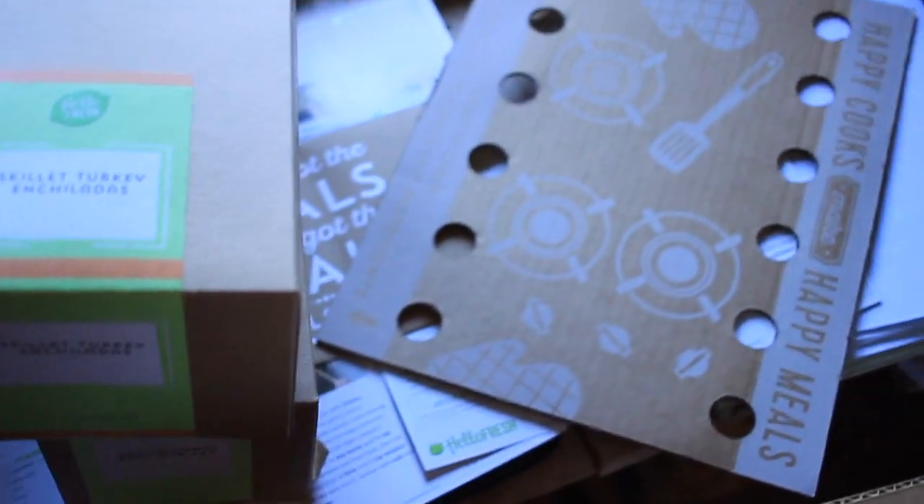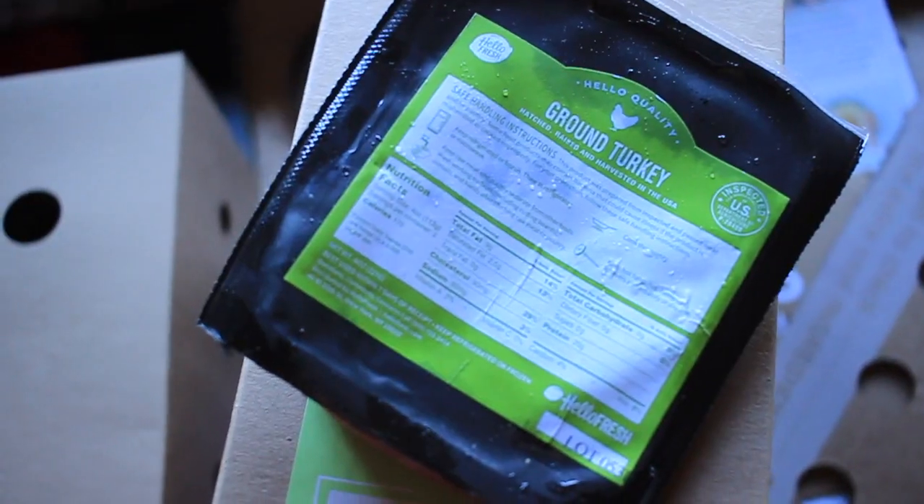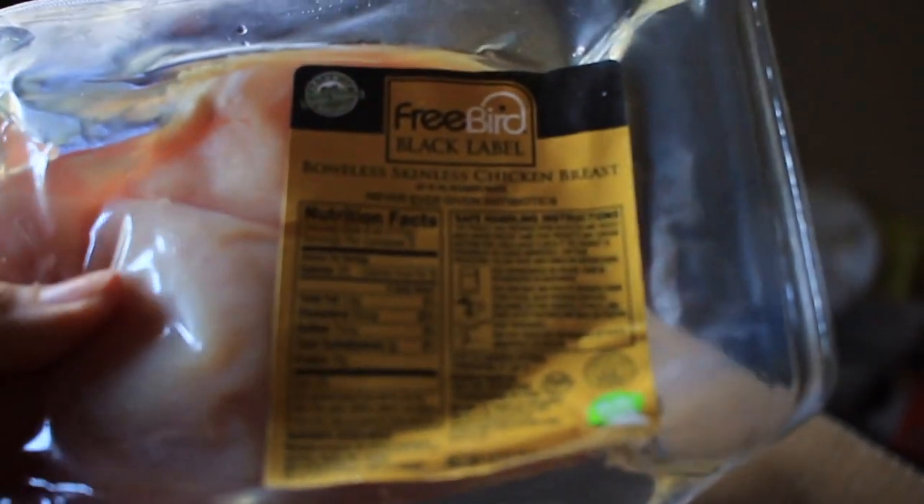You have to check under that — there's more goodies. We got ground turkey for the enchiladas, chicken breast for the Winner Winner Chicken Orzo Dinner, and ground beef for the stir-fry.